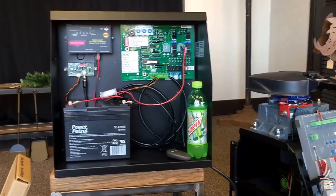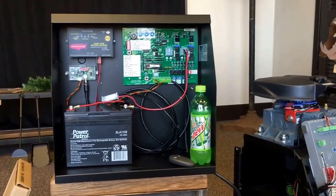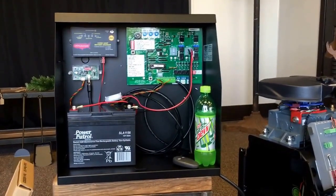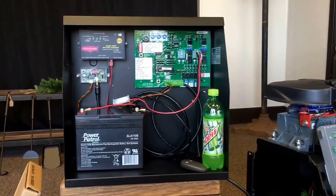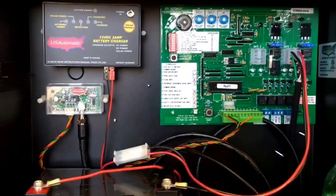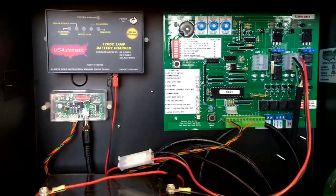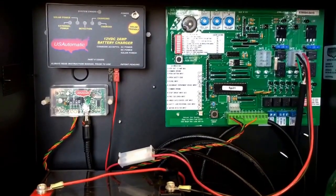Stephen Capps here with txgates.com, another video to help navigate you through the complex world of custom gates and gate operators. This is video number four or five in a series of Patriot One basics. In this video I'm going to address 'my gate is not closing,' which is a very common issue with a Patriot.